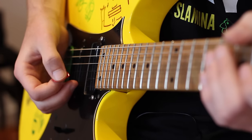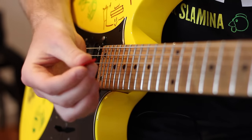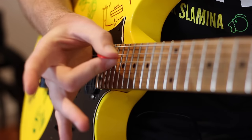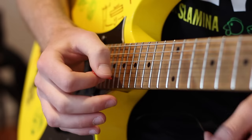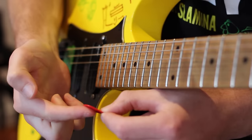The most important thing is definitely holding your pick between the thumb and the first finger. I see a lot of students start off by using two fingers like this, or even using just that middle finger alone. But you definitely want to use those two. You really want to make sure that the pick is on the side of your first finger, and not the face.